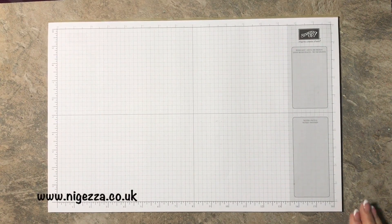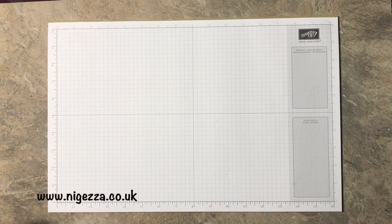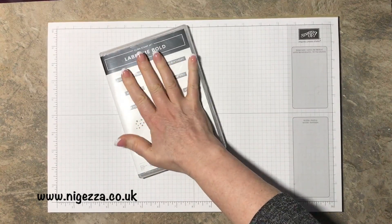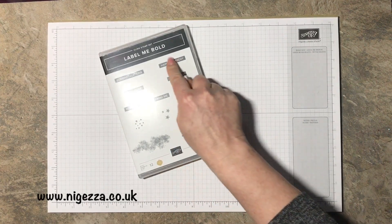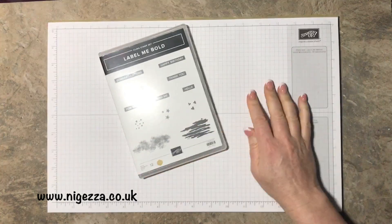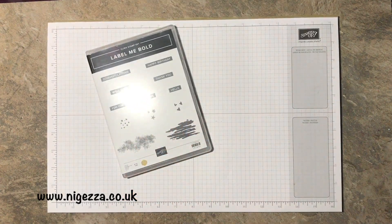Hi, it's Jez here from ijez.co.uk. Thank you for joining me today. I am continuing with my videos using Label Me Bold, one of my favourite stamp sets and one of the cheapest in the catalogue. It's £16 and gives you a lovely choice of sentiments and some background stamping so you can make some great cards with it.